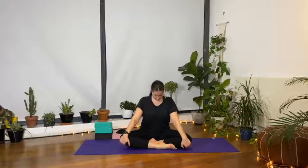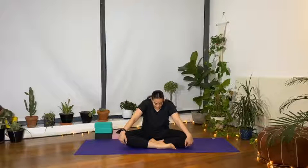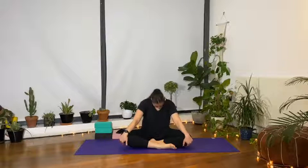Exhale, nice and slow, round the spine, compress the front, stretch out the back. Two more nice deep breaths of cat-cow.